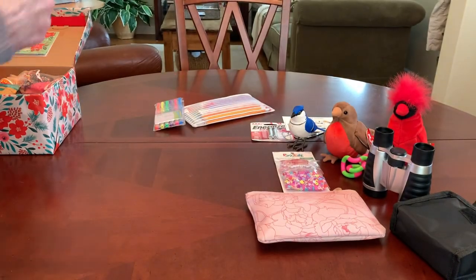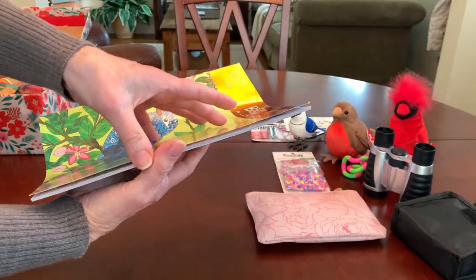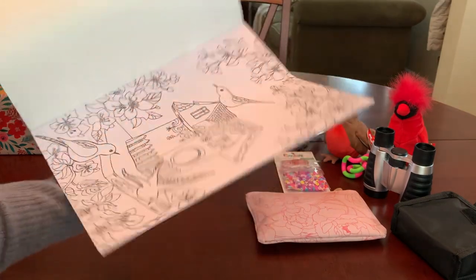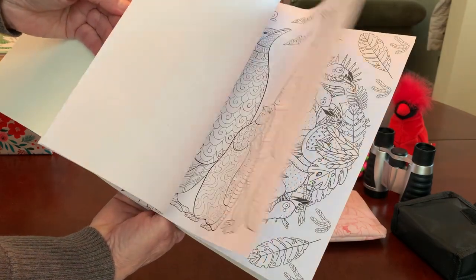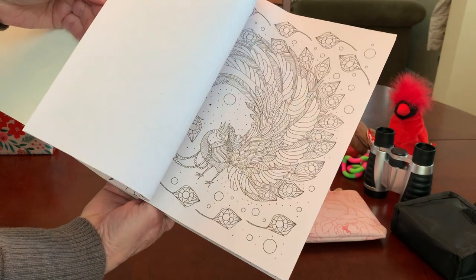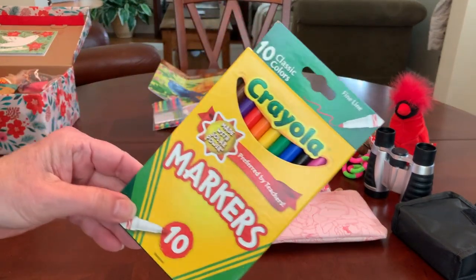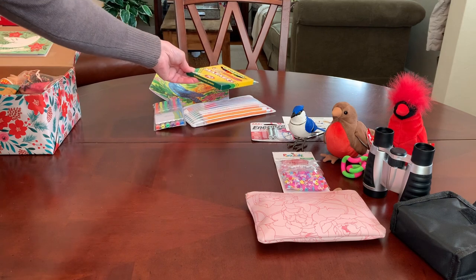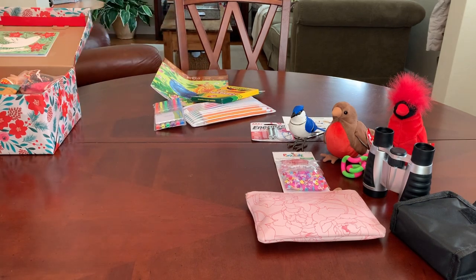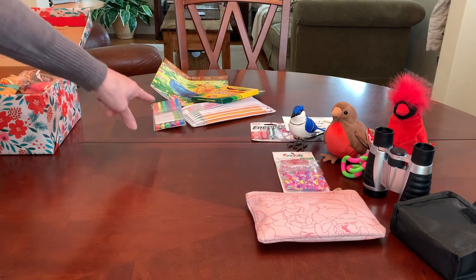I found the perfect coloring book recently at the Dollar Tree called Birds, with really beautiful pictures of all different birds for this young lady to enjoy coloring. To color in her coloring book, she's got a pack of markers contributed by Joan Cowan last year — this is one of those shoeboxes I had started packing last year, so several things were contributed then. She can also color with those gel pens. She's got a game of Uno Go from the Dollar Tree.